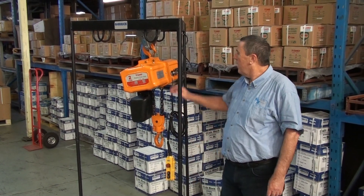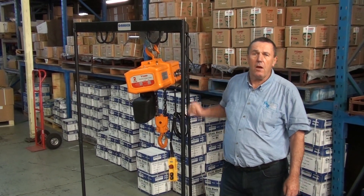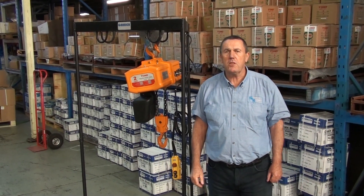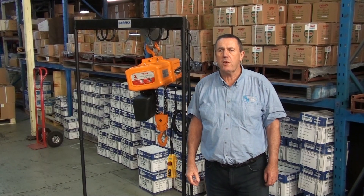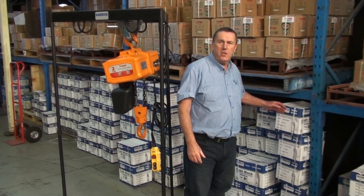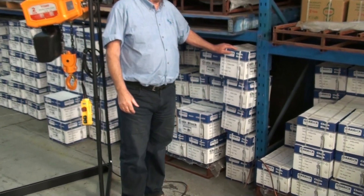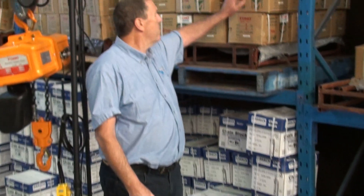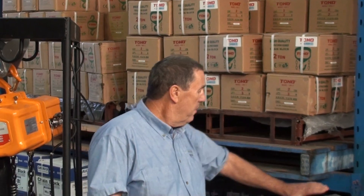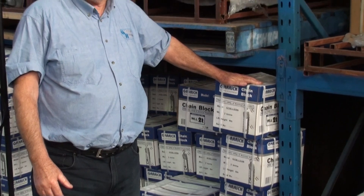In this video I want to tell you about the Toho electric chain hoists. Some years ago Garrick Lifting formed an alliance with the Toho factory, enabling us to introduce the load limiting option in our standard manual hoists and also introduce under the Toho brand a slightly more competitively priced product, but the load limited product was able to be introduced at the same price levels.